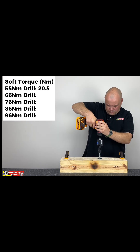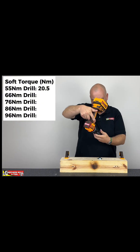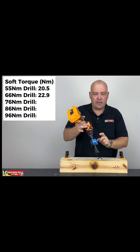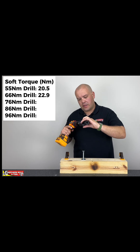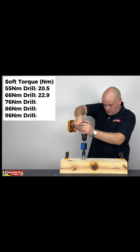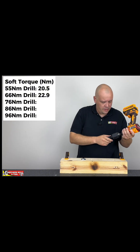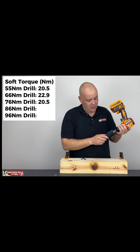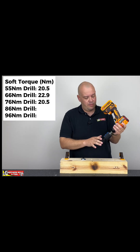We've got 22.9 Newton-meters of torque on the 66. We've set up the 76 Newton-meter machine in gear number one — three, two, one — and that's 20.5, so a little bit down on the 66 and very similar to the 55 in terms of soft torque figures.